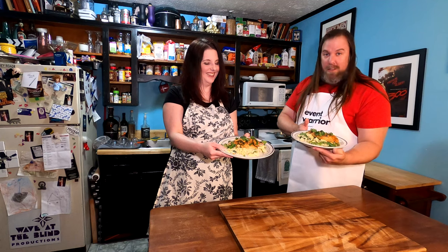Thank you guys — look at this deliciousness. You can do this at your own home. You don't have to spend a hundred bucks at a restaurant. You can have a meal kit shipped to your home, have it be safe, have it be delicious, have it be easy. It really doesn't take much. We love you guys — like, share, subscribe. Bye!